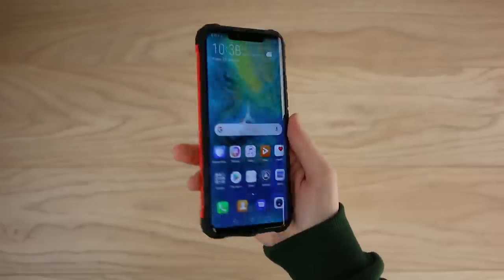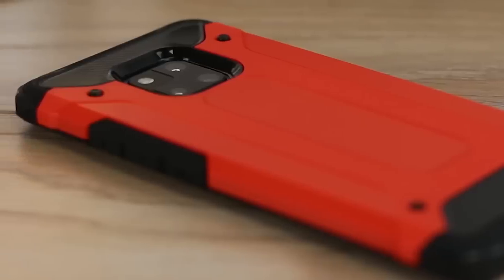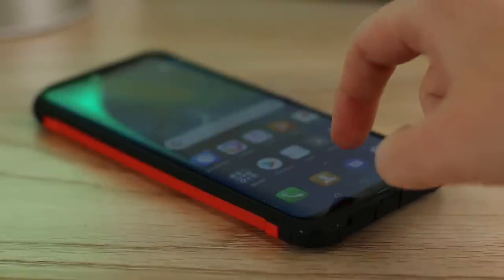With the textured design you get an added sense of grip and it also stops the phone from sliding when you place it down. There's also a raised lip around the edge meaning you can put your phone down without blemishing the display with scratches. Overall this is a great option for the Mate 20 Pro, offering great protection for the phone regardless of where you go and what you do.